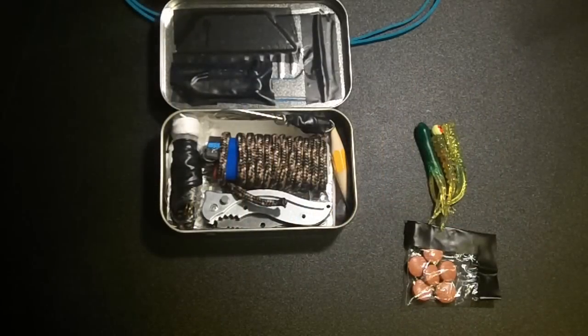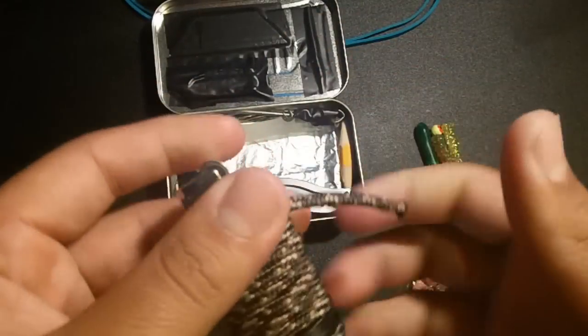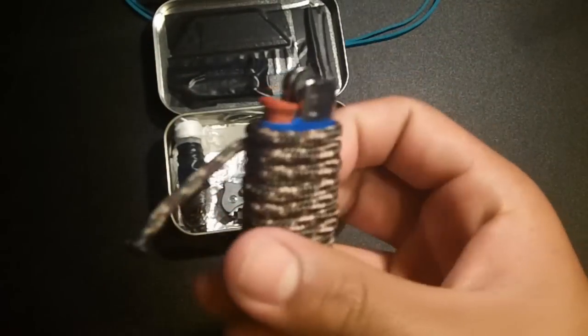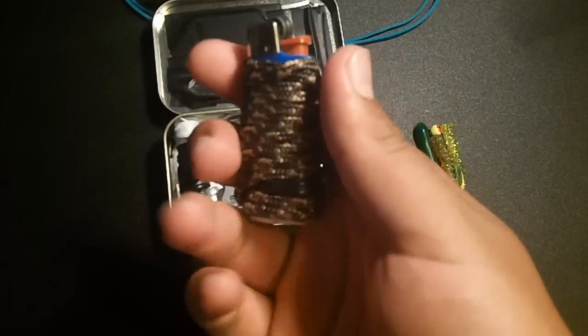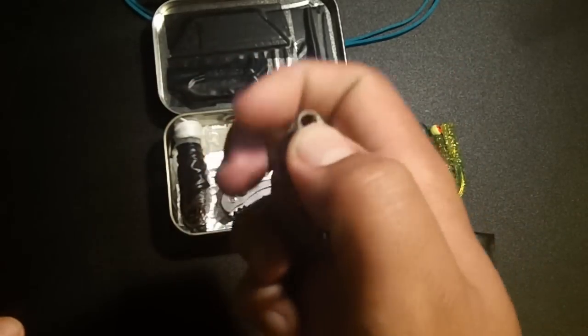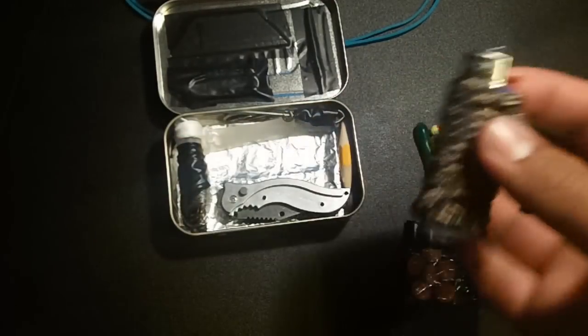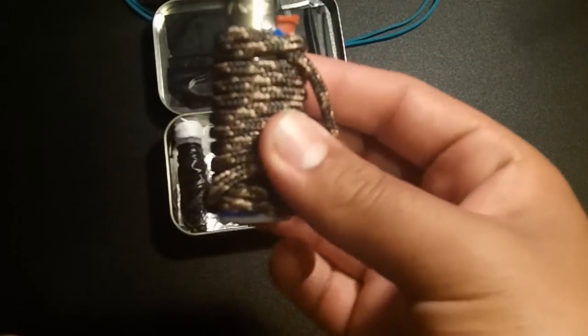Next we have a mini lighter wrapped in camel cordage. The lighter is good to start fires, and the camel cordage is good to tie things together — multiple different uses.